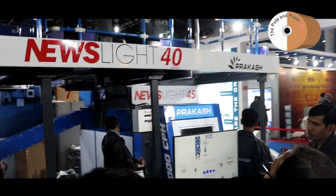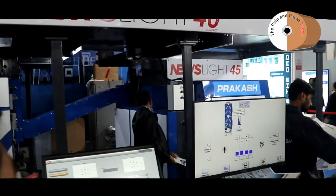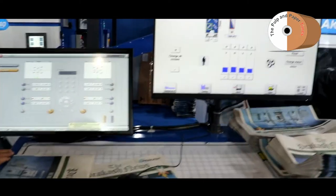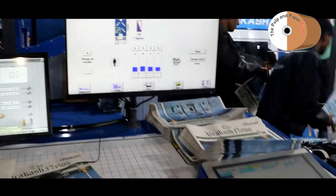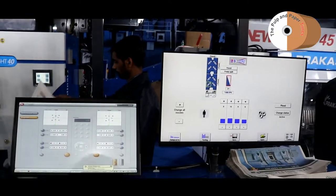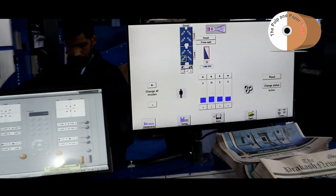This machine is specially designed for new print runs because today print run sizes are getting shorter and shorter. That's why we have made this machine specially for shorter runs — at this speed and with this configuration, we have provided extra value with this machine.